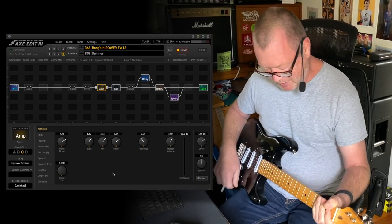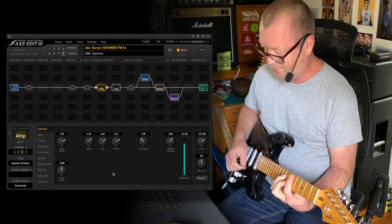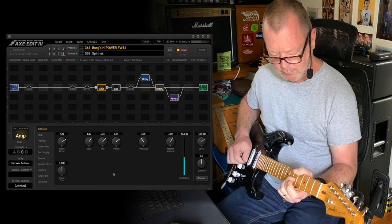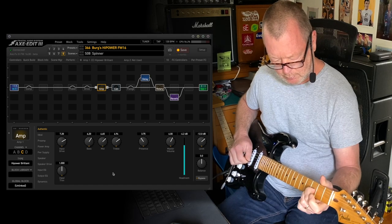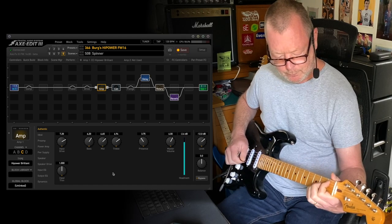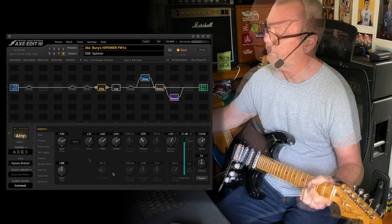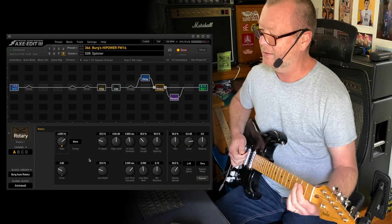Scene eight — the final scene — is just something gentle with a bit of rotary in it. The rotary's got my standard rotary block in it that moves itself.